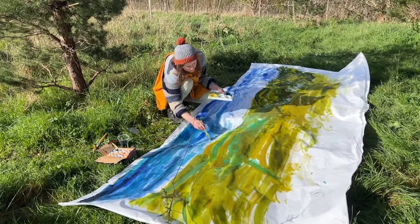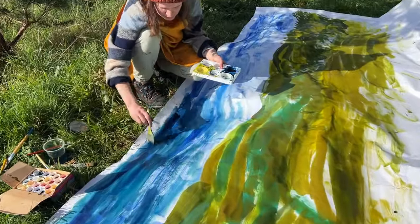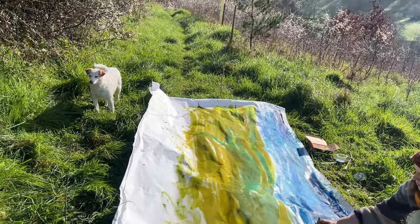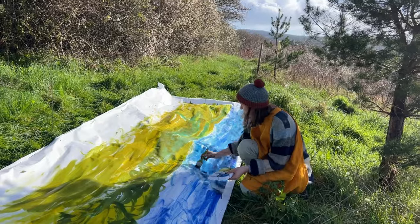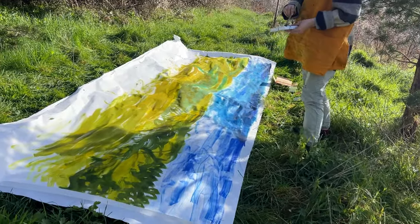If I were to do this again — and I really would like to — I'd definitely want a thicker brush, because the brush I used was the biggest one I own but nowhere near big enough for this task. It was really hard to cover areas like the sky where I just needed a big wash of colour, and it felt like it was taking forever.